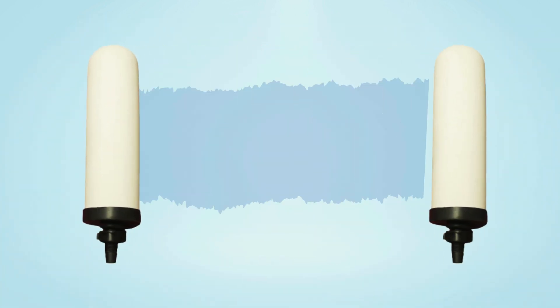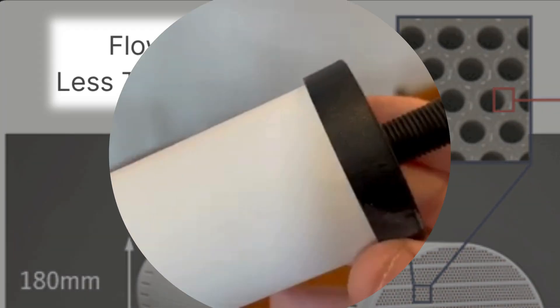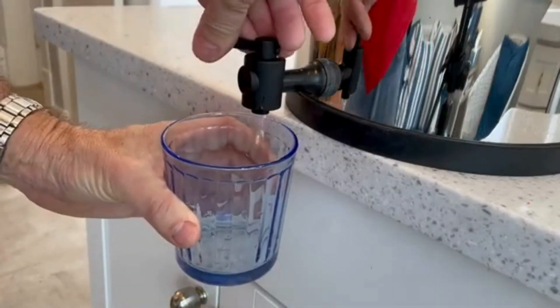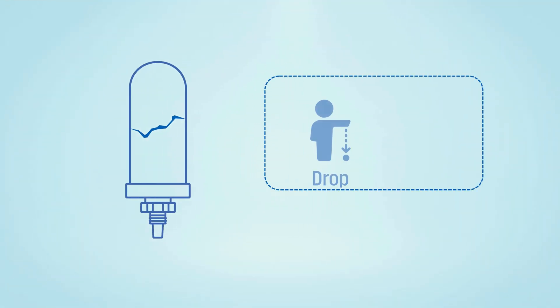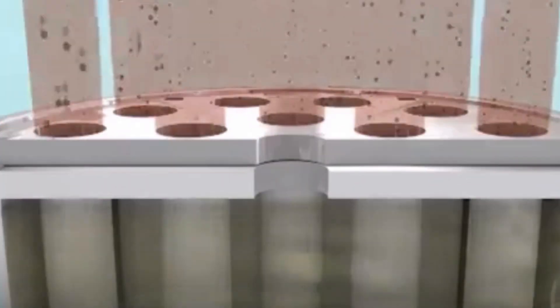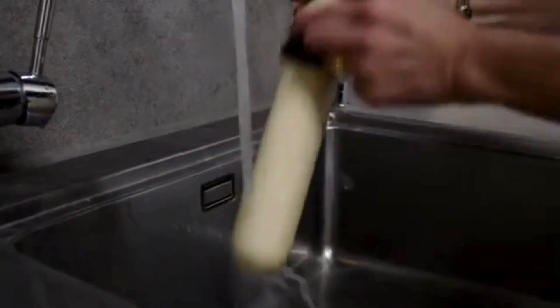But they do have a few downsides you'll want to keep in mind. First, because the pores are so tiny, the filtration process is slow — this is especially noticeable in gravity-based ceramic filters, where it can take hours to get a full batch of clean water. The ceramic material itself is also fragile and can crack if dropped or exposed to too much pressure, so you need to handle it carefully. Clogging is another common issue — the fine pores trap a lot of particles, but that also means they get blocked easily, so regular cleaning is a must to keep the flow rate steady.